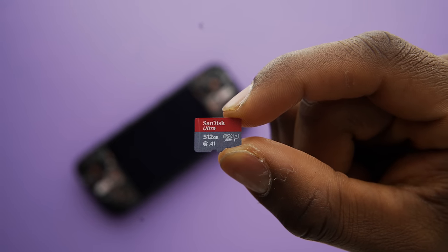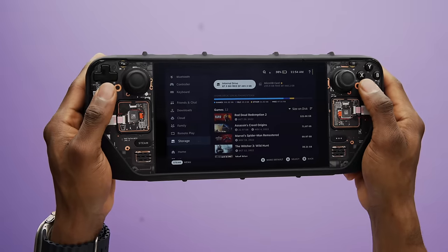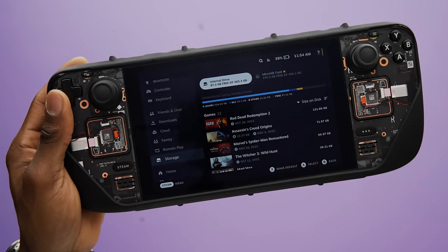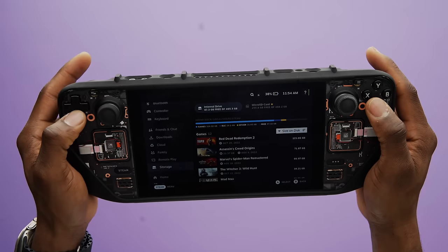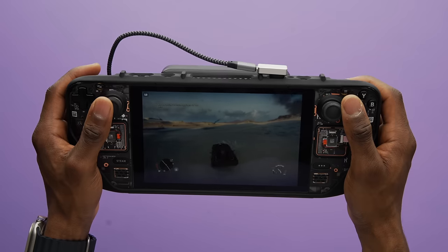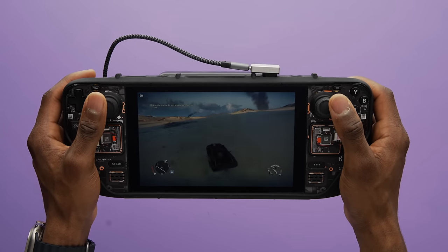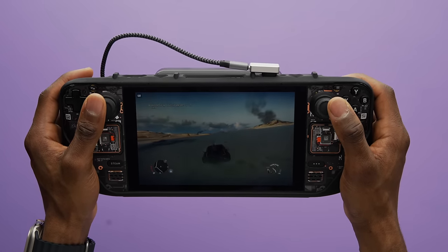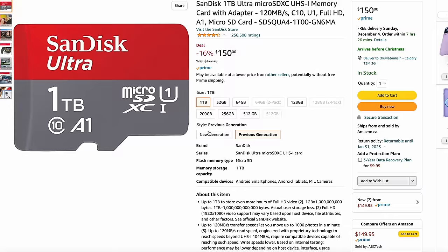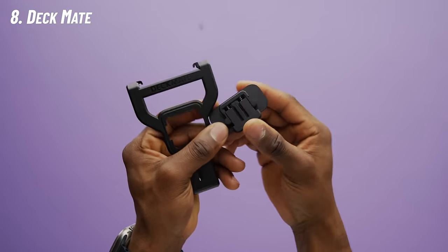The next item you might want is a high-capacity SD card, or a few of them, depending on how many games you plan on storing for quick access. I've got the model with the highest storage, which comes with a fast 512 GB SSD, but it turns out that's still not enough for most people. The lowest model comes with only 64 GB of onboard storage, so getting an SD card is a no-brainer. There's really no noticeable drop in performance when playing off an SD card versus the onboard SSD. I personally use a 512 GB SD card from SanDisk, but you can go as high as one terabyte.